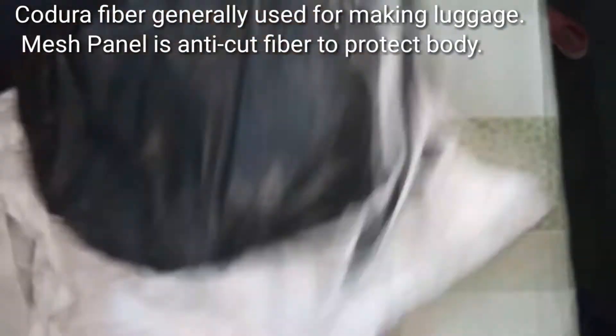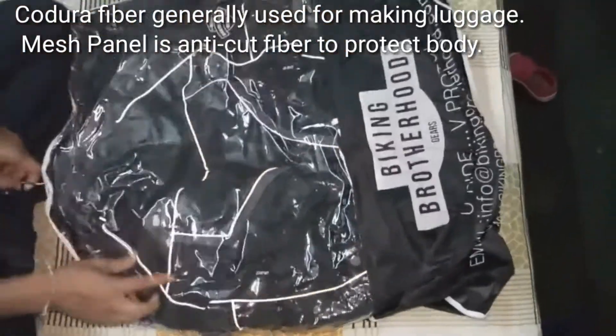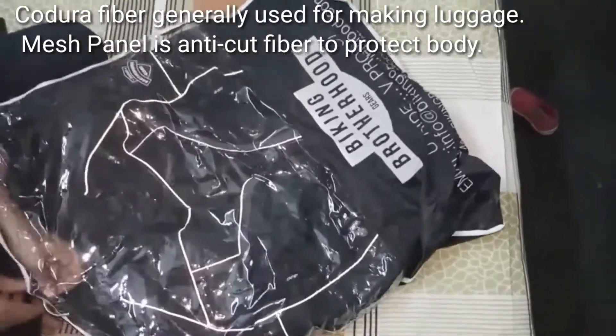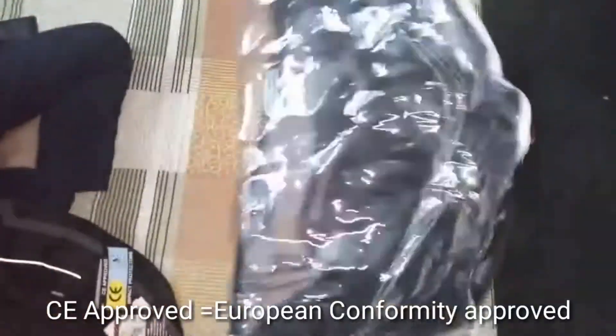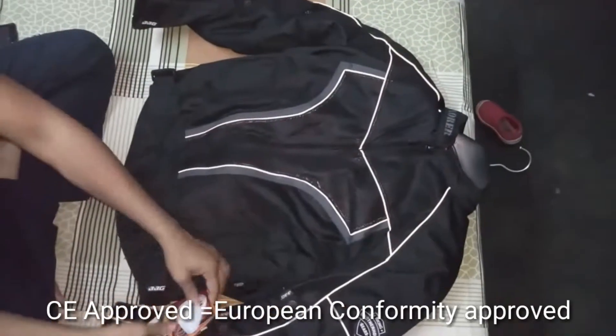The feature is a mesh panel. It is an all-season jacket. It does not compromise on style. It is CE-approved, and the elbow, shoulder, and back are protected.